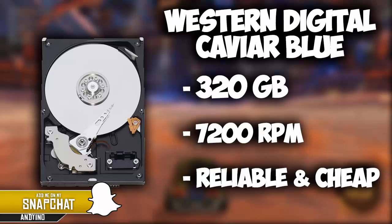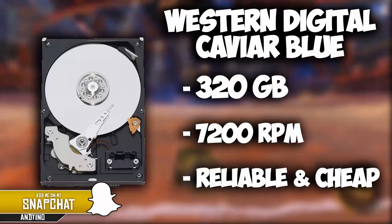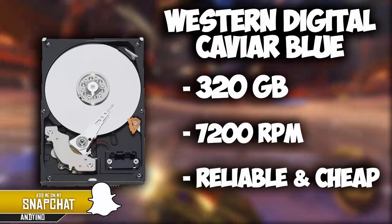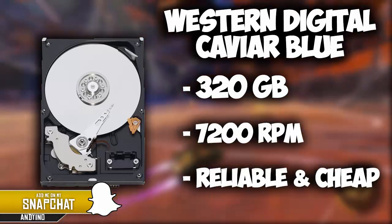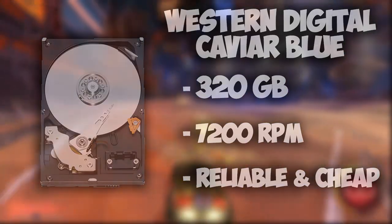For the storage we're running the Western Digital Caviar Blue. In this build we'll be using the 320GB model, which isn't a huge amount of storage but for a $300 build this is perfect. It runs at 7200rpm, and the thing I like about Western Digital's hard drives is they're reliable and they're cheap, which is exactly what we're looking for in this kind of build.